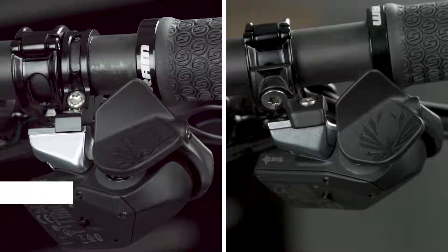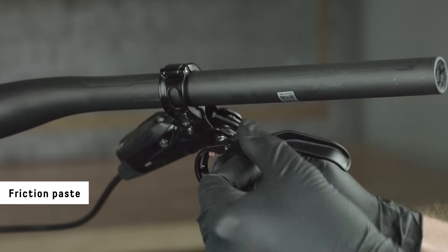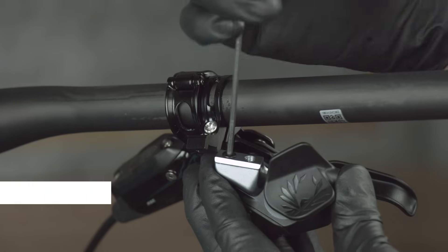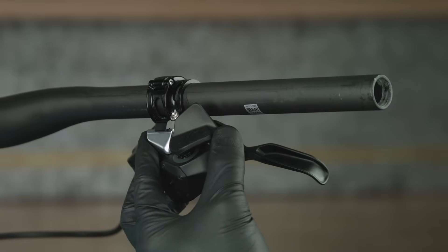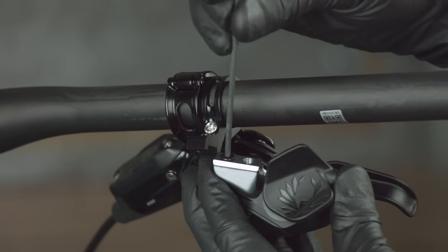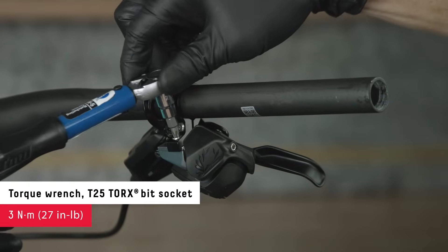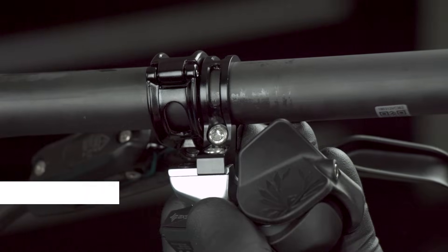The access controller can be mounted to the handlebar with a discrete clamp or a SRAM Matchmaker X-Clamp. For discrete clamp installation, apply friction paste to the clamp when mounting to carbon fiber handlebars. Slide the clamp onto the bar. The mounting hole plug in the controller can be removed to determine the best location for your setup. Reinstall the bolt in the unused bolt hole, then install the controller onto the clamp.